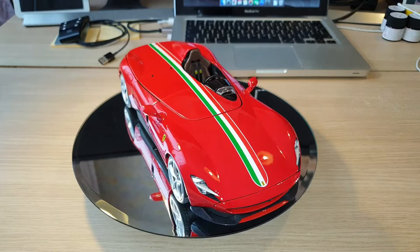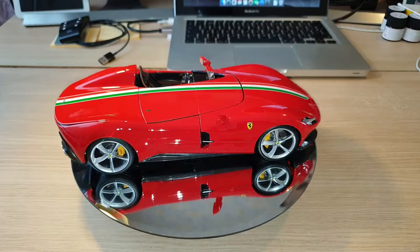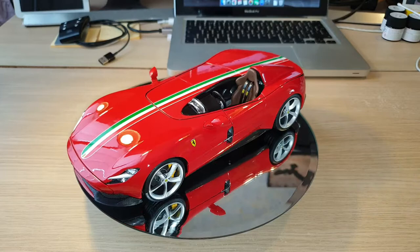I mainly collect 1-to-18 scale, but I also collect 1-to-64 model cars and some larger scales as well. Hopefully throughout this year I'll be able to share some of the cars in my collections. Do feel free to add a comment at the bottom if you happen to have the same car as me, or if you have any questions about a specific model car.